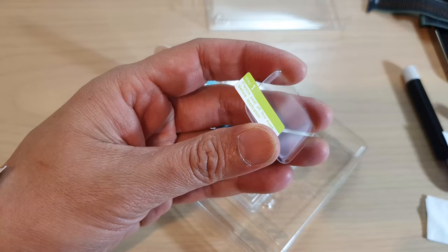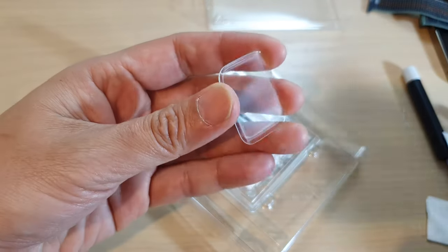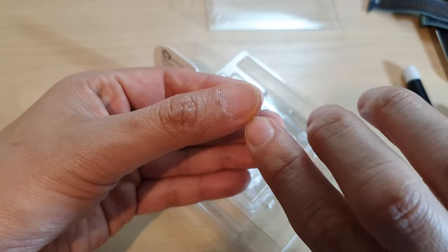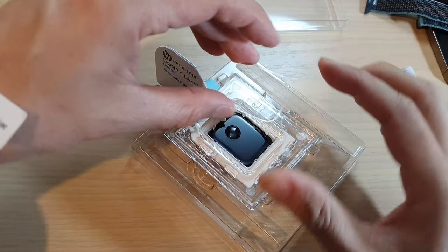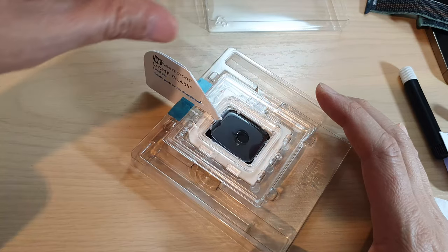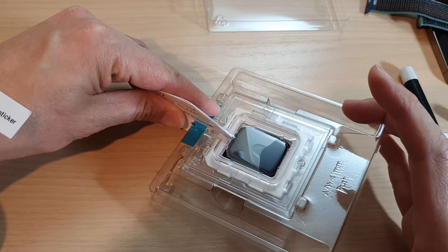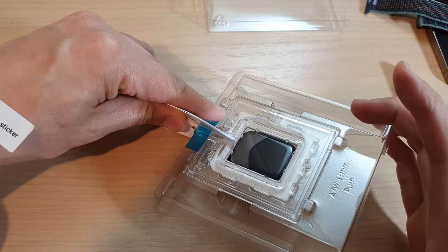Next we peel off the protector film on the glass and then place it on top of the lever like this — at the bottom — and then drop it down. You can see it is already spreading down at the top, which is not ideal.